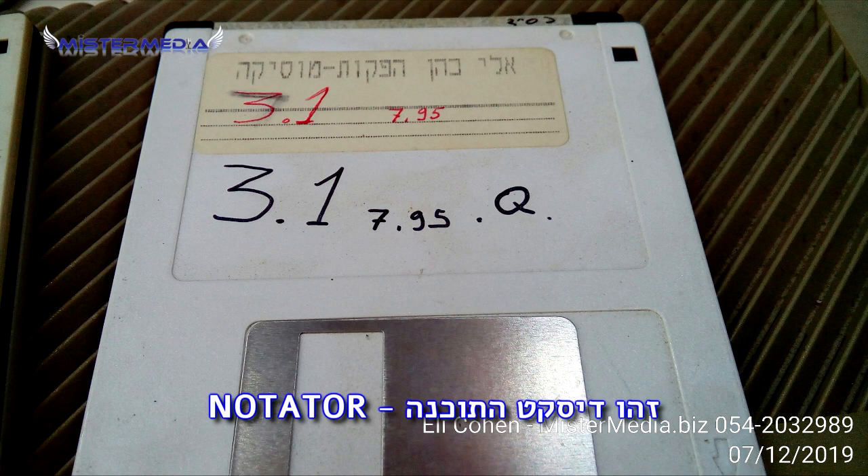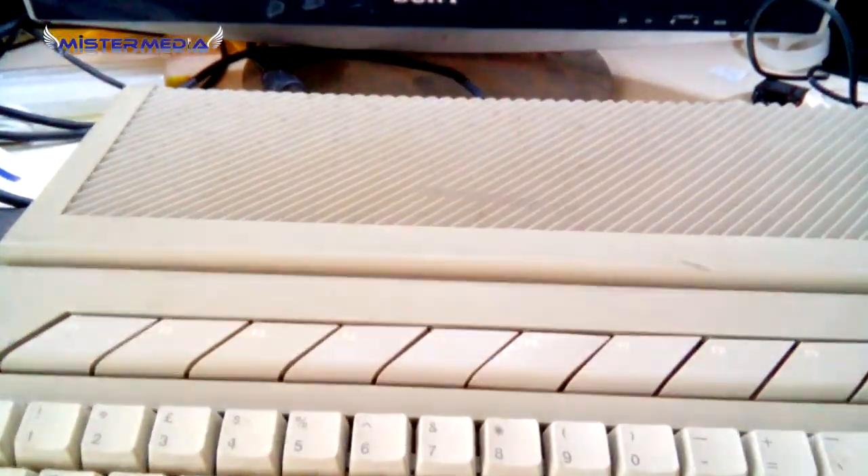This is my Notator Logic C-Lab software. And after the hard work, it's time to power on the Atari ST. Will it work? Click and...